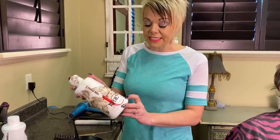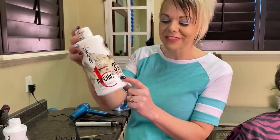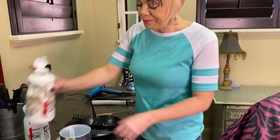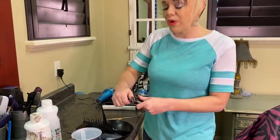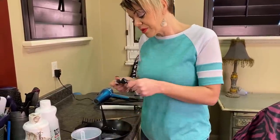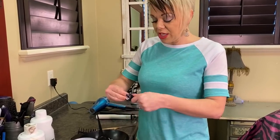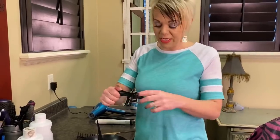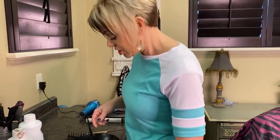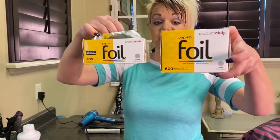This is a 10 volume, which means it's deposit only. And if you have gray, you're going to want to use a 20 volume, because 20 volume actually covers gray. So if you have gray, you're going to want to use 20. I use Top Chic — what that means is it's permanent. This is a 4R, and this is the red that I put in my sister's hair. So I use the bleach and the red, and my foils — I love the pop-up foils, these are amazing.